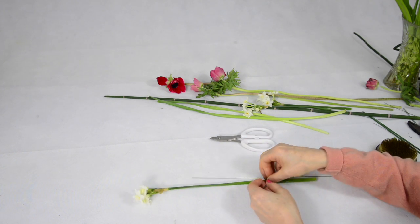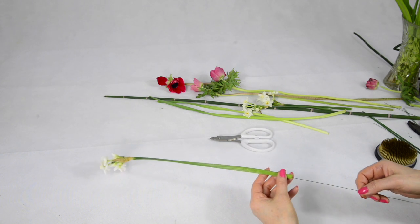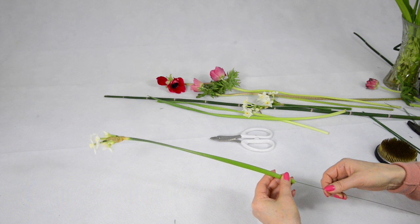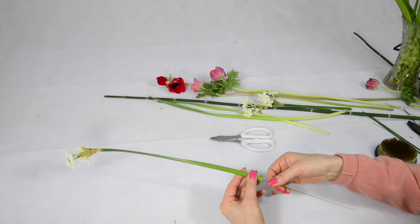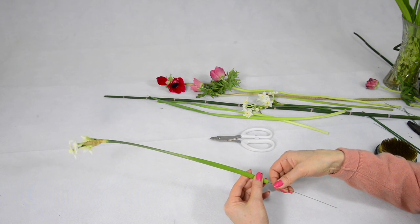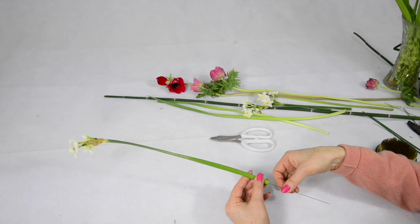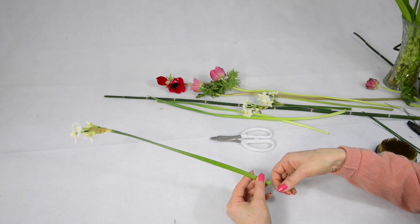Then simply thread it very gently into the stem. If it's a tight stem, then twist the wire like this. If you force it, you may bend the wire and have to start again with a new wire. Be very careful to avoid it piercing the side of the stem.